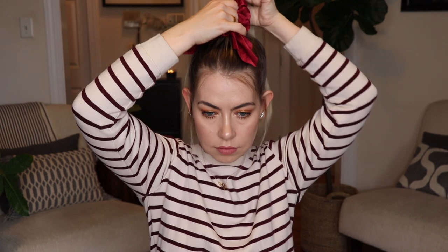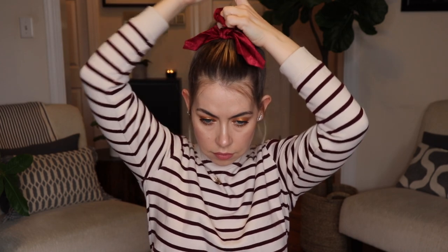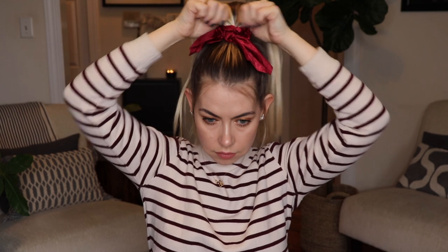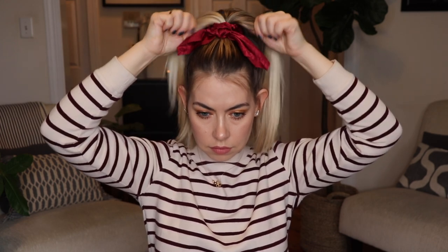Then I'm going to grab one of my satin bow tie scrunchies — I got this in a pack of six or so from Amazon, so I have a bunch of colors. I'm just going to secure that twice around my pony and that is it. I know this is super simple but it looks like you put a little more effort into just a basic high messy pony.